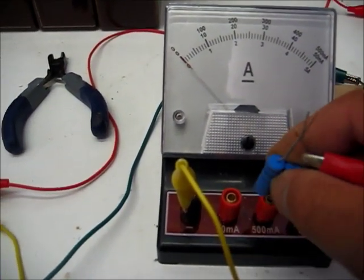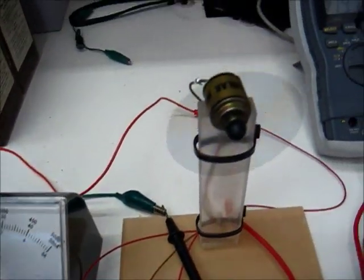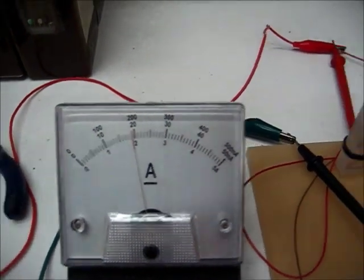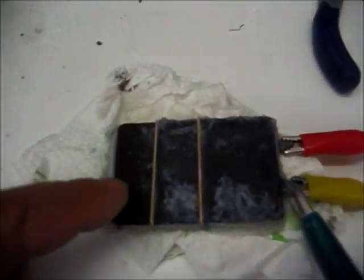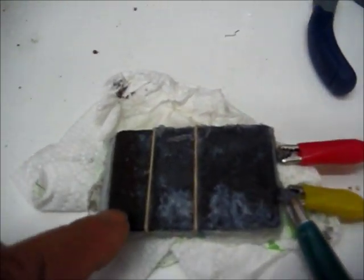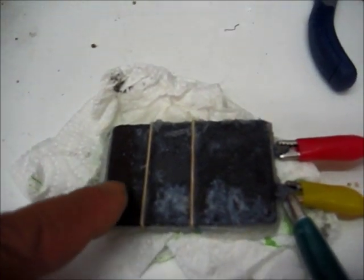Now we're at almost 200 milliamps, which is okay for this. Remember, we only formed this for a little time. But you can see that the plates have already started to turn color. So the forming process — two gray lead plates — is not a problem to do this with. Now I want to point out to you that I've marked one side with black and one with positive, and I've put that cell that I showed you in there.